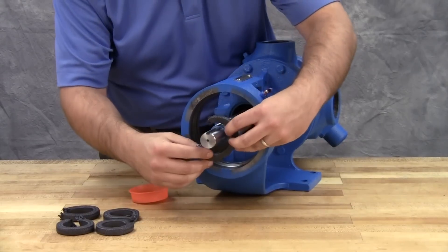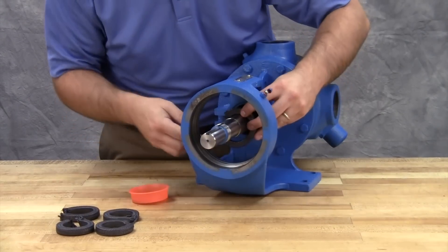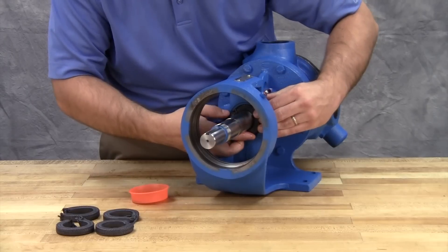Stagger the packing ring joints from one side of the shaft to the other to make sure there is no direct leak path through the packing.